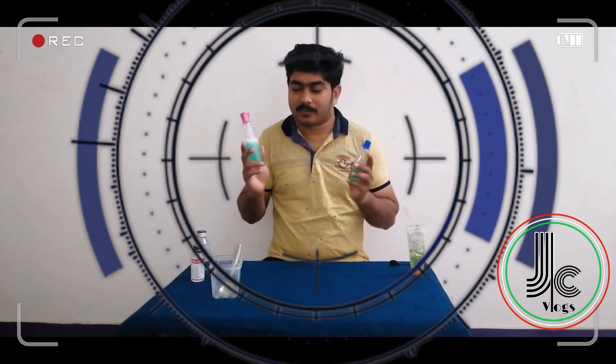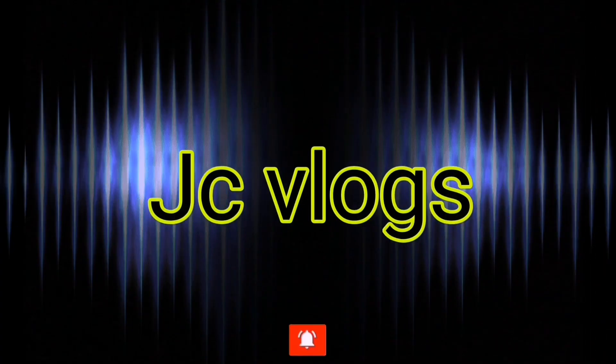We have sanitizer in the tank. We need to mix it with good materials and no solution, in a perfect proportion. I heard that the local brand is highly dangerous. This is what we have to do at a medical shop. Hello everyone, welcome to JC Vlog. All of this is a very important item. I'm going to go to the sanitizer here at the medical shop.